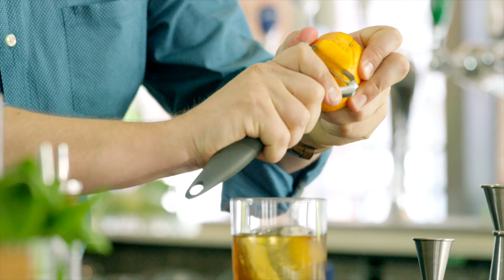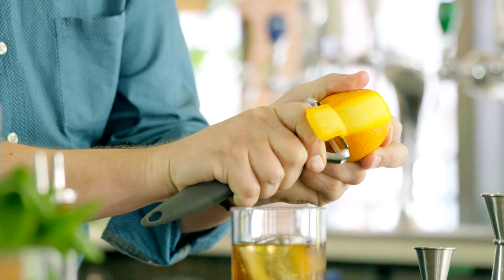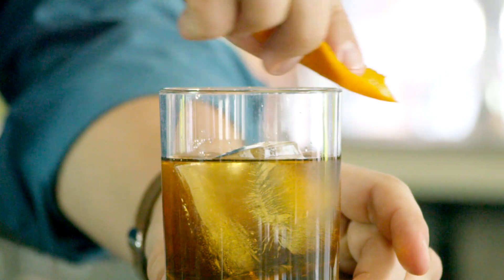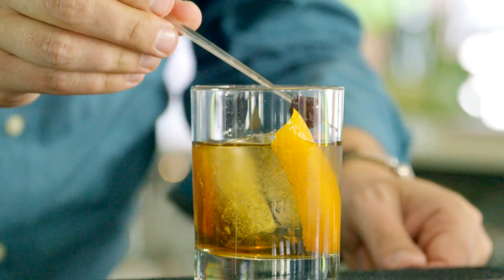The last step is a couple of easy garnishes. We're going to pull a nice long orange zest. All we're going to do here is just spray and squeeze the oils over the top of the drink. And finally garnish it with the cherry.